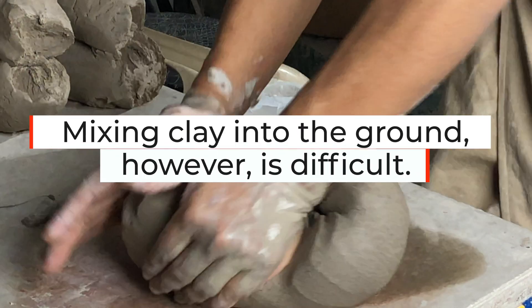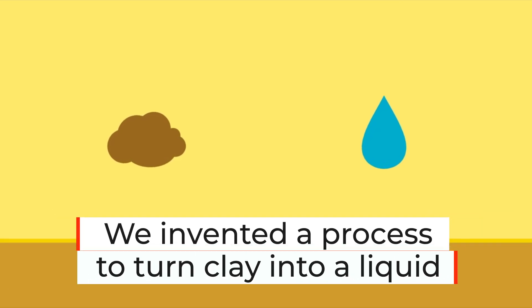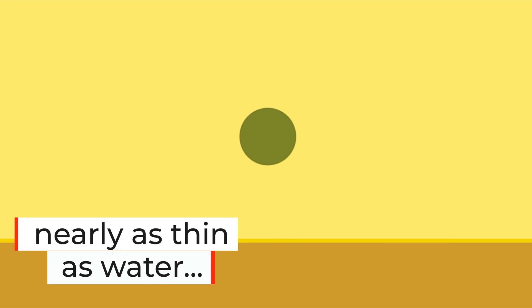Clay-rich soil retains water and has high resilience to droughts. Mixing clay into the ground, however, is difficult. We therefore invented a process to turn clay into a liquid nearly as thin as water.